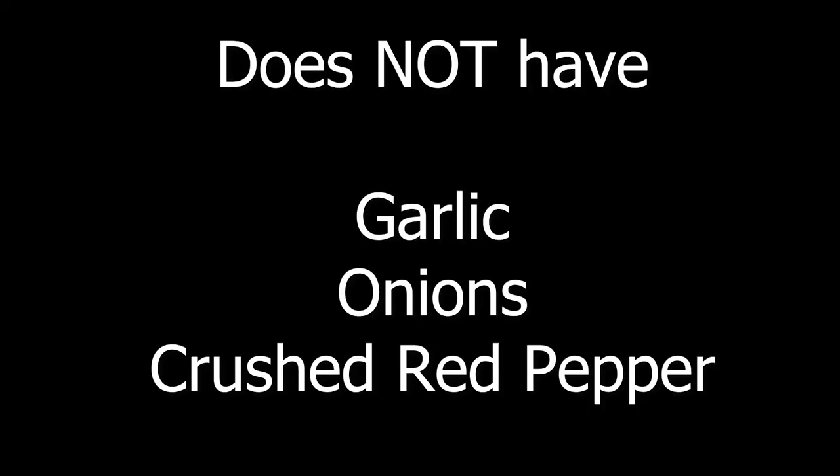Hello. This recipe does not contain garlic, onions, and crushed red pepper due to my brother's food restrictions. Feel free to use these items when you create this recipe.